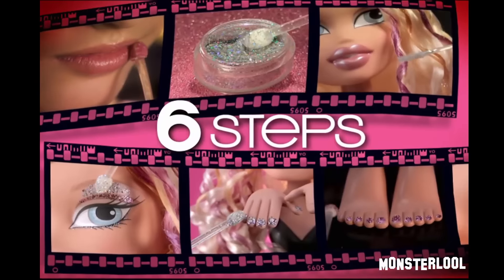Lights, camera, Bratz. From the new Bratz movie, Bratz the Movie Funky Fashion Makeover. It takes six steps to get Bratitude.